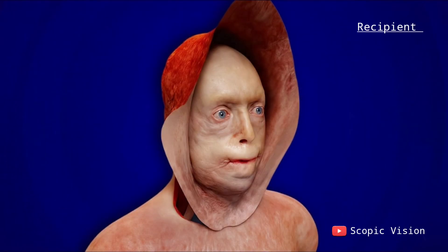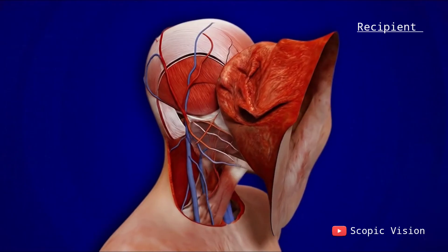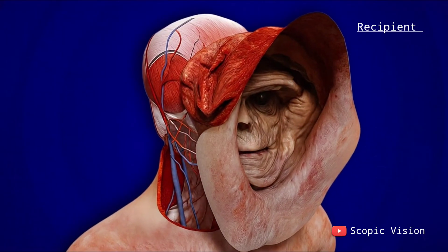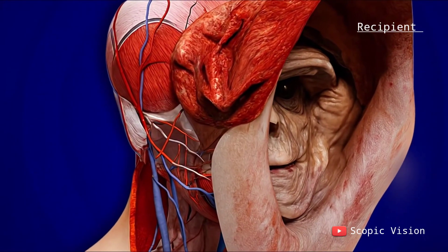Matching cuts are made to the facial bones so that the donor graft can fit seamlessly. Surgeons also carefully prepare the recipient's blood vessels and nerves for reconnection, ensuring the transplanted tissue has the best chance of survival and function.